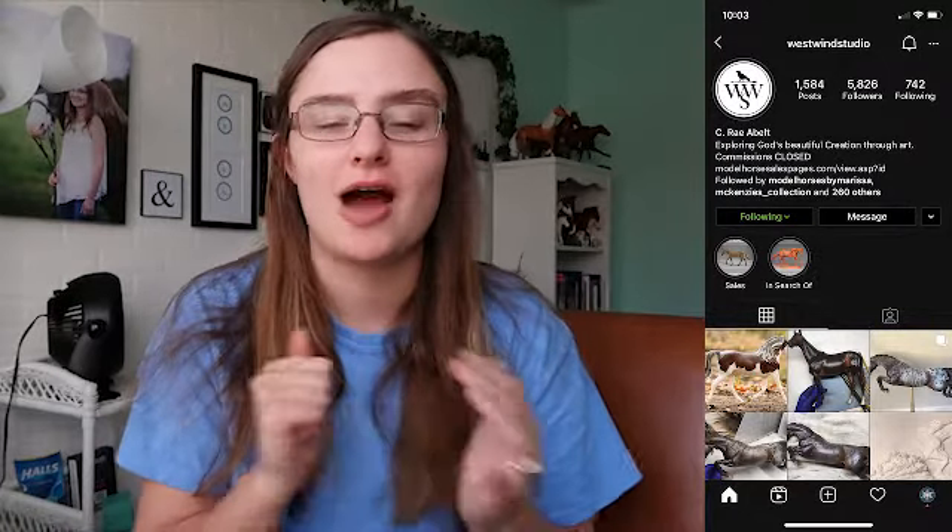Hey, what's up you guys, and welcome back to another episode of Artist Unlocked. This week's guest is Rae of Westwind Studio. Rae, like I have said a couple of times before now, she is one of my oldest hobby friends, so I was so happy to finally sit down and talk with her.